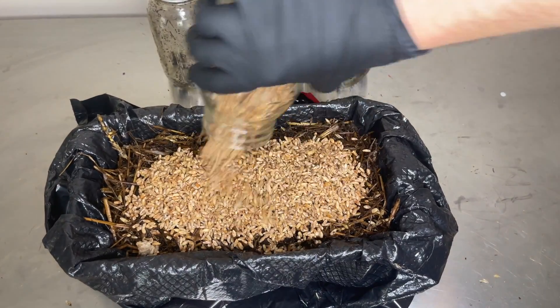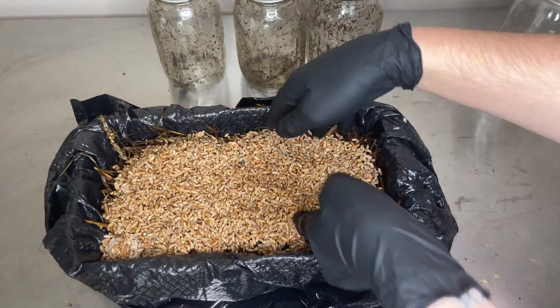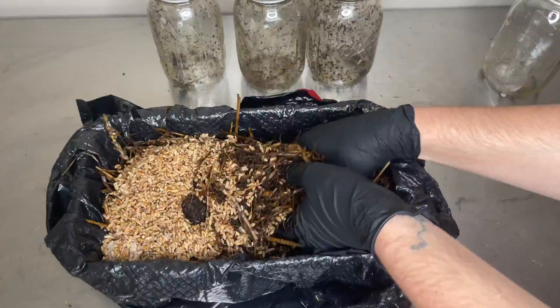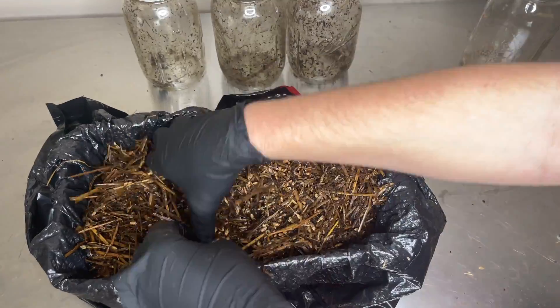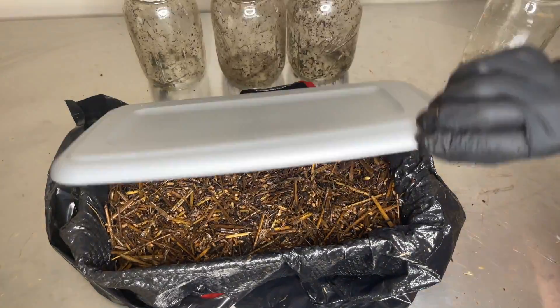After adding all 3 quart jars of substrate I add in the quart jar of colonized grain spawn. After the grain spawn has been mixed into the substrate I attach the lid and let it grow at 75 degrees Fahrenheit for 10 days.